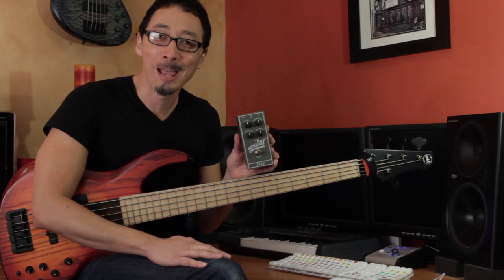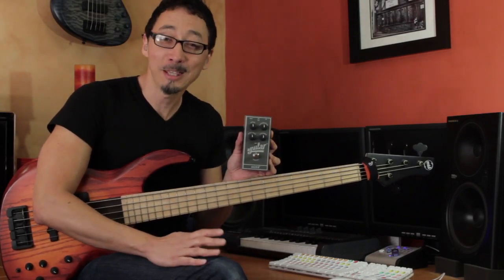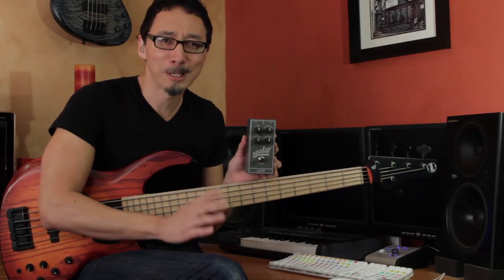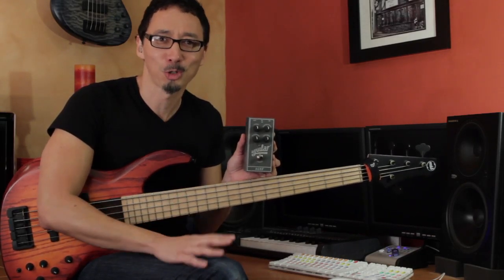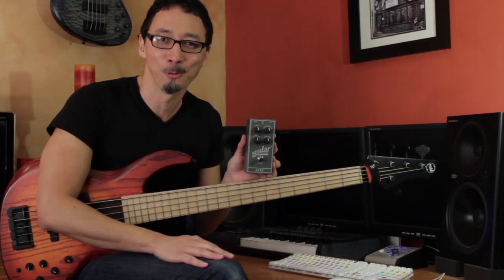I'm here today with the Aguilar Agro pedal, which is Aguilar's overdrive pedal. You may think overdrive pedal for bass — we spend our whole lives kind of making sure that there's no distortion whatsoever in our bass signal, and making sure that we've got tons of headroom.